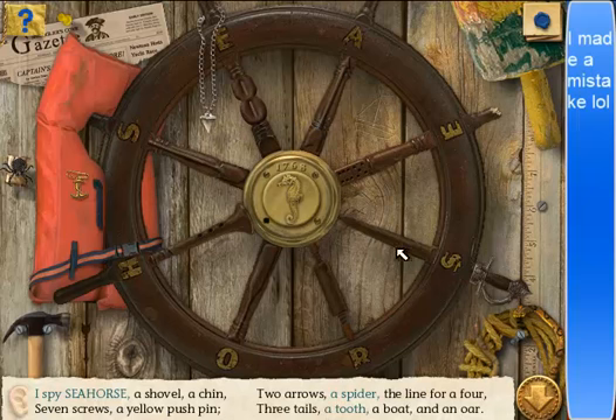Two arrows. One arrow — there's another one right there, in the wood. That's what I thought. Two arrows. Oh, that's a tail. One tail. I can't get that tail. Tail. Two tails, I think. Oh! I see now. Three tails.